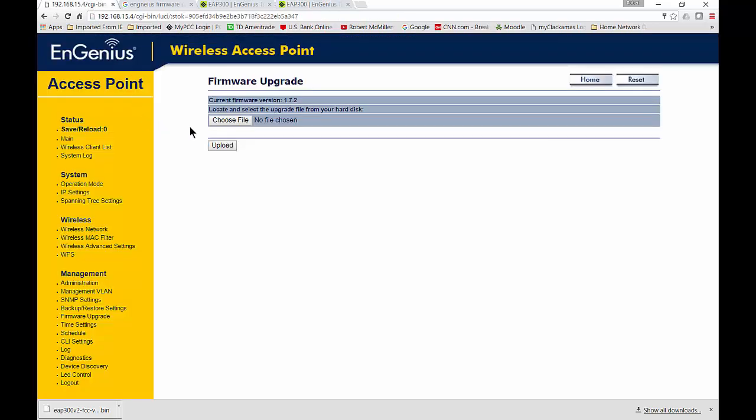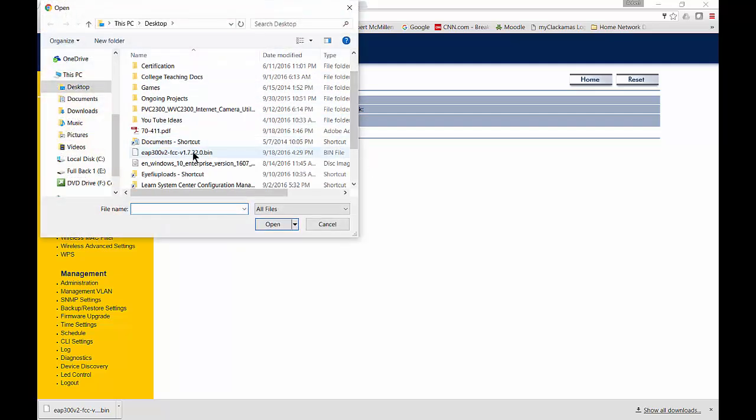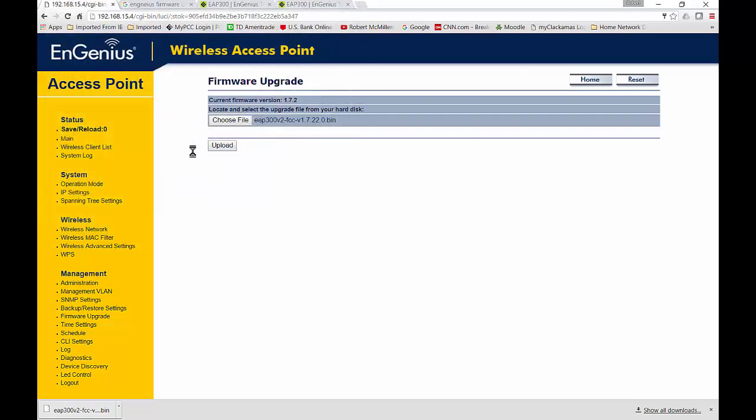Now we'll go back to our access point and choose File. From here, we'll go to our file, EAP 300, and we will let it update. It could take a few seconds, it could take a few minutes. You just got to hang in there.